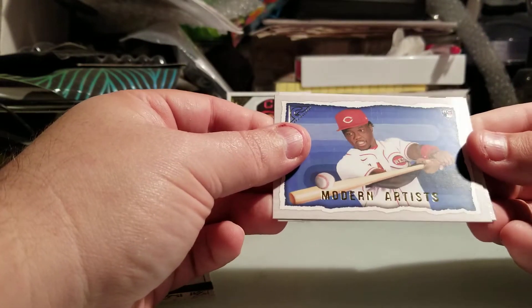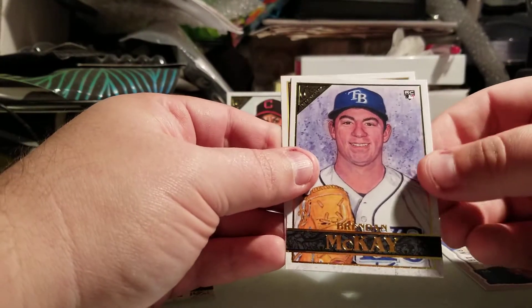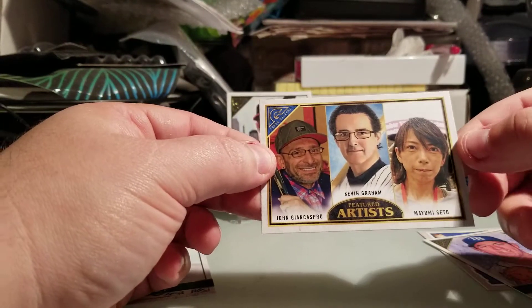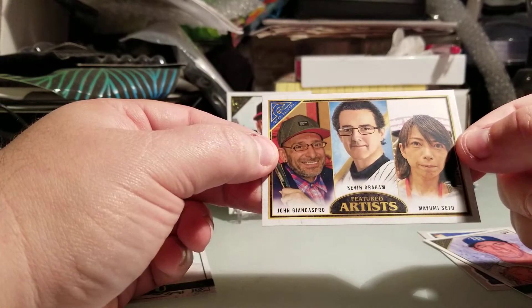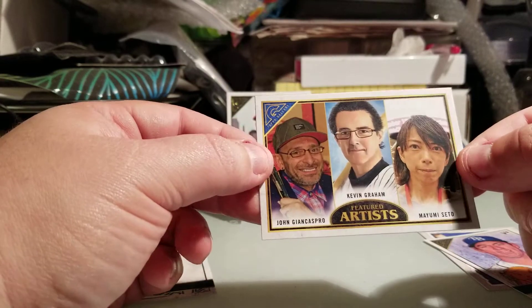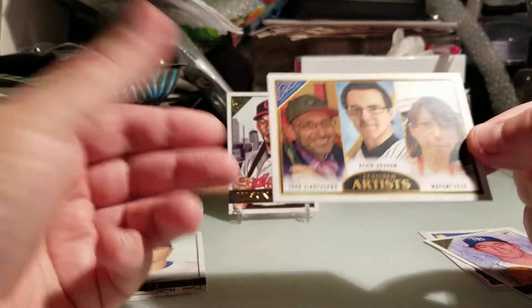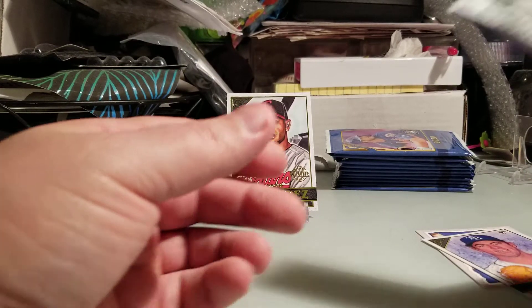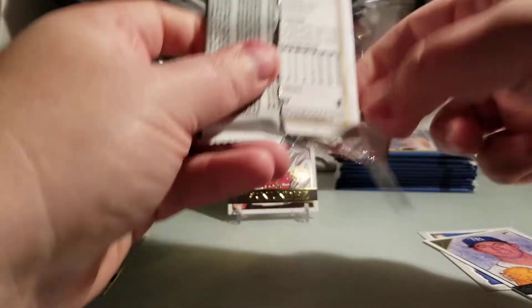We got Modern Artist insert of Keiño — that's a nice rookie card. We got a Brandon McKay rookie. Here are the artists who design these cards: Mayumi Seto, Kevin Graham, and John Gian Caspro, I think that's how you pronounce it. There are more than three artists designing these cards. I've seen a lot of breaks already and they're pretty sharp looking. I really enjoy the artistry, though a couple of cards look a little wonky.